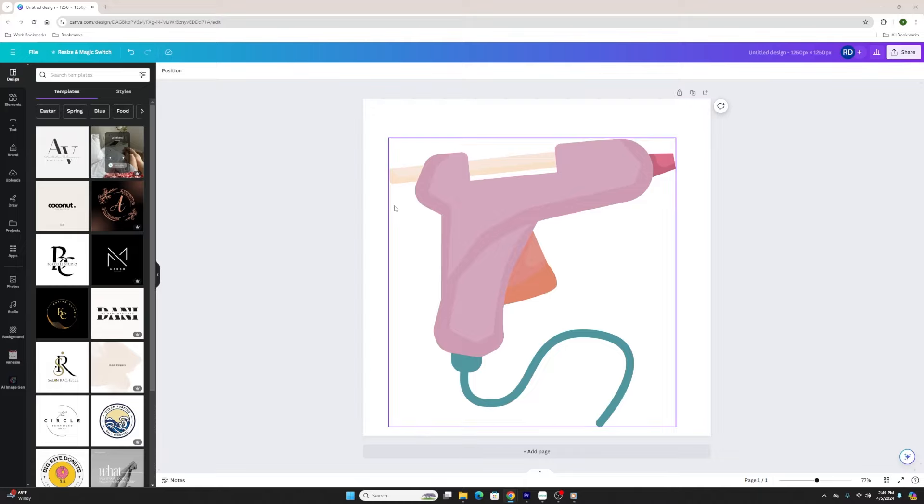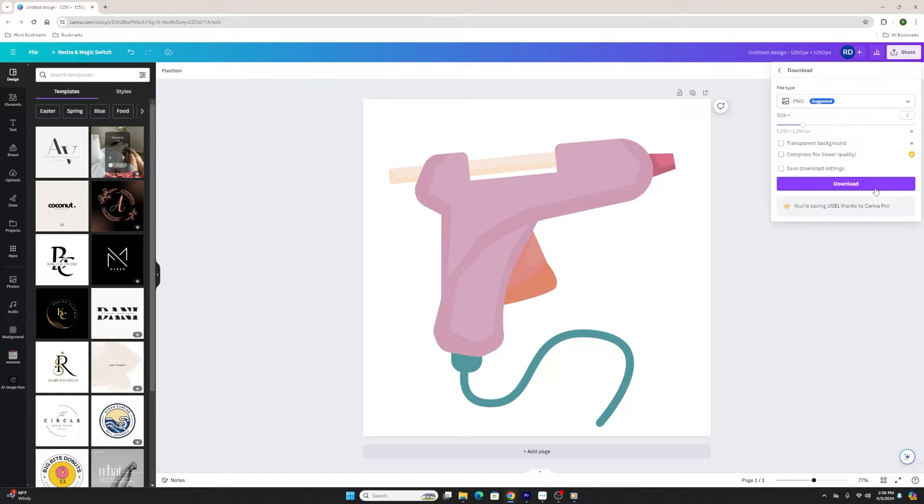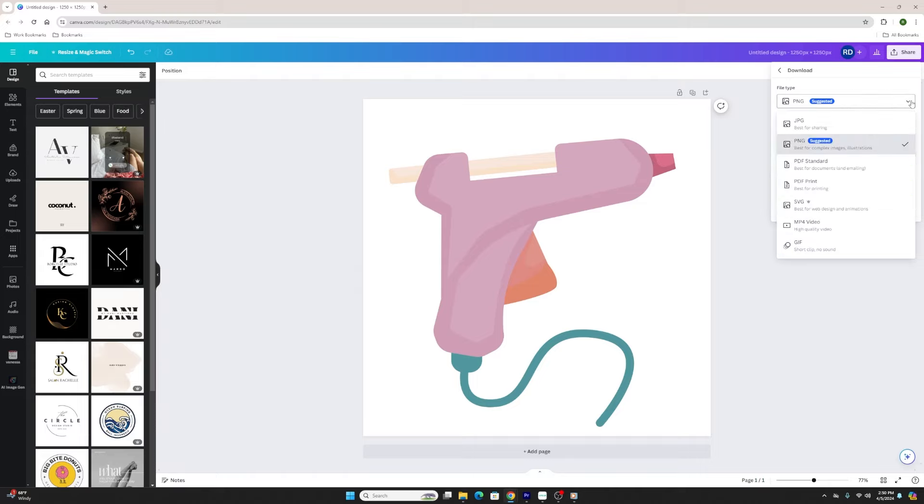I'm not going to go into the behind-the-scenes of how I found this glue gun — that's for a different video. I'll show you how to import it and use it in Cricut Design Space. So I'm hitting the share button in the upper right corner in Canva, then hitting download. Under file type you have a few options: JPEG, PNG, PDF standard, PDF print, SVG, MP4 for video, and GIF.